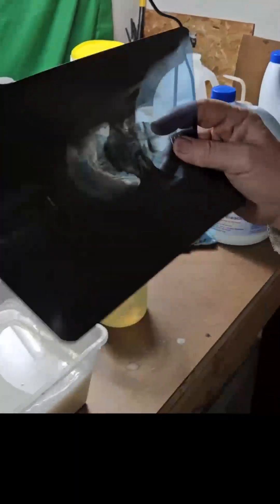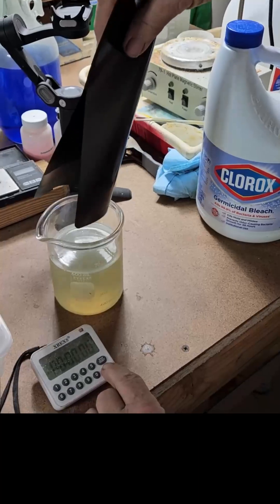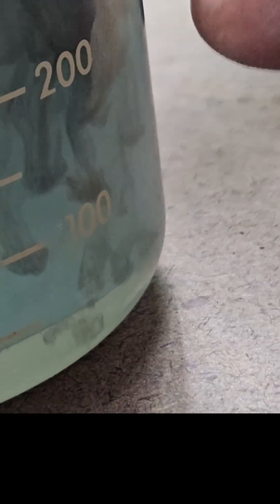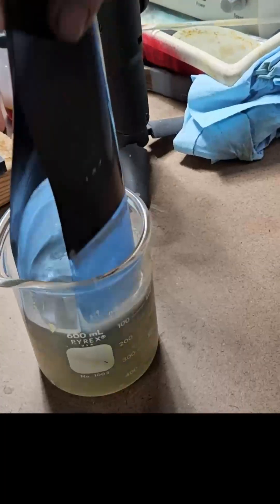We're going to take another sheet. This is Clorox — the concentrated that you can get at Home Depot. And it's starting. You can see the silver falling off. Perfect, good view. You can see the silver just falling off. There's our one minute. Take it off.